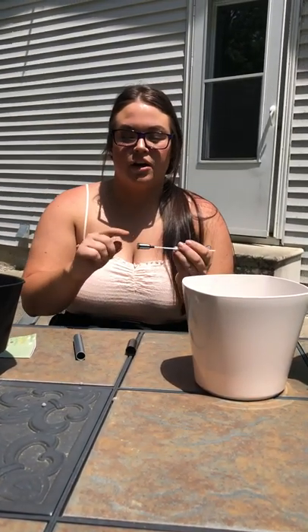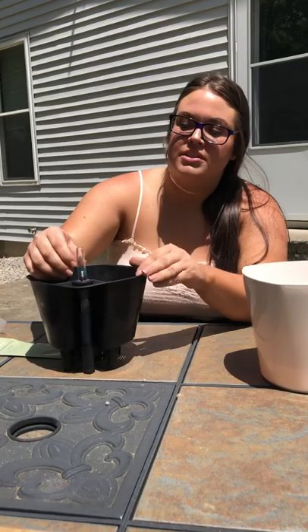First we're going to start off by putting together the little water indicator. This little styrofoam piece on the bottom goes right into this, and when it's sitting in there it will indicate how much water you have left, so you can see if it's full or if you need to refill. We're just going to slip this in here, thread that little piece through there, and slip this right on here, making sure this is indicating out so you can see when you need to water it.